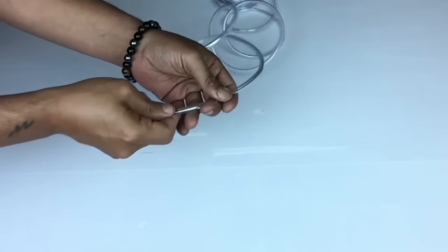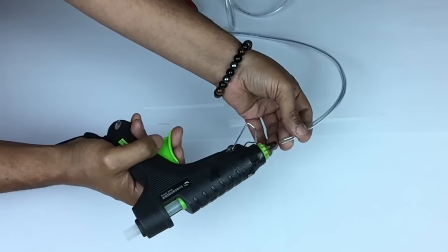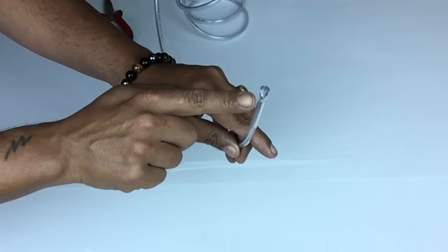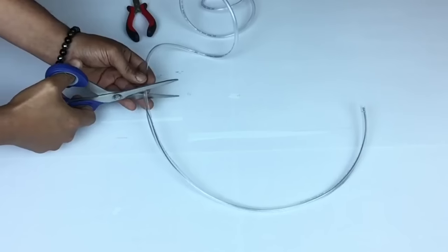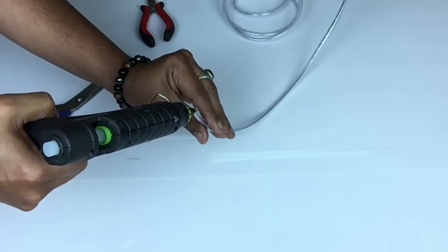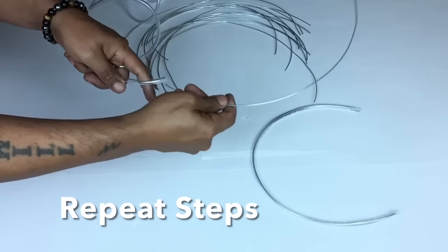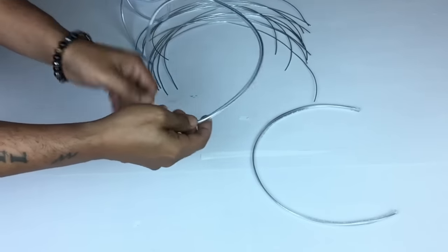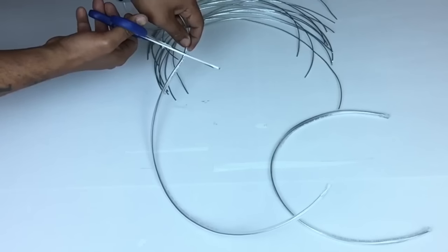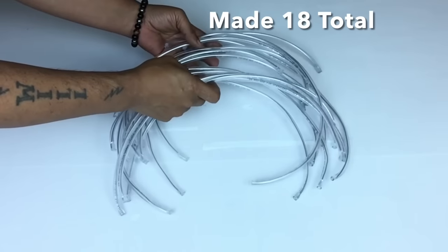Next I'll take each piece of wire that I cut and start placing it inside the tubing until I get to the end, then I'll use hot glue to hold it in place so the wire will not come out. On the opposite end I cut away with scissors and repeated the same steps with the hot glue. I made a total of 18 altogether.